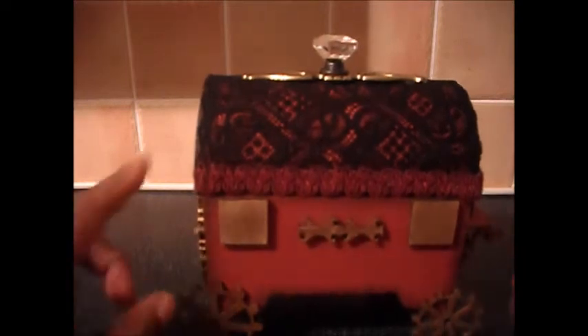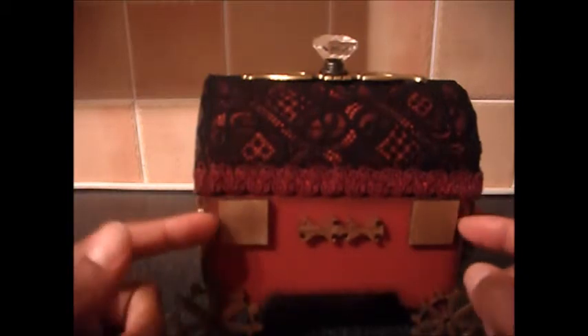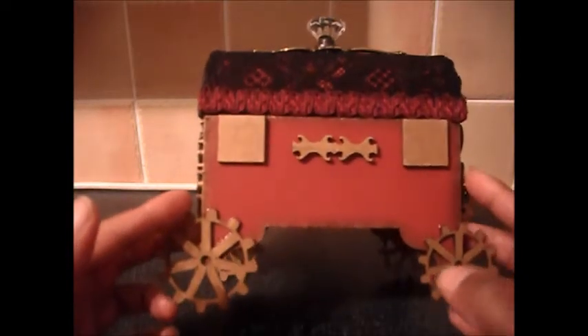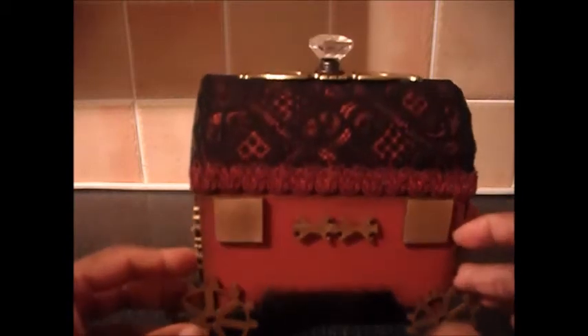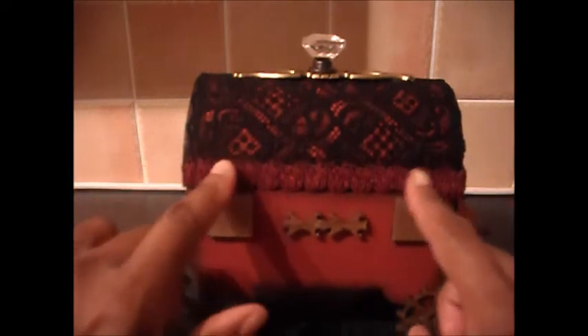Around the front you can see where I stuck the seat on. On the other side you've got your cog wheels, and there are square scrabble tiles that have been gilded and sealed with Mod Podge to represent windows. Round at the back you'll notice there are no hinges — I've covered the holes.